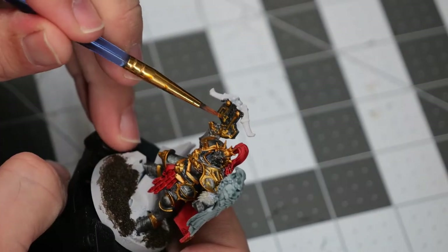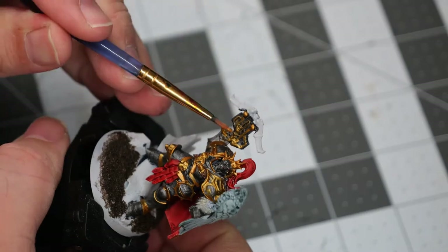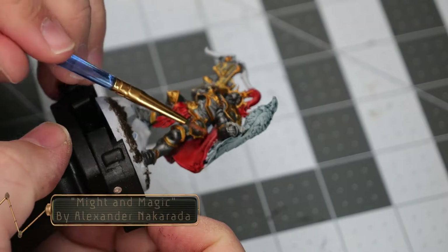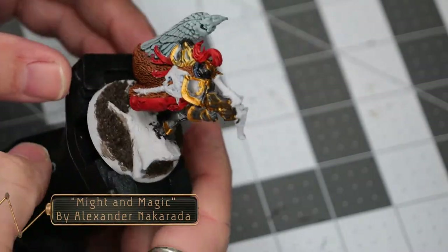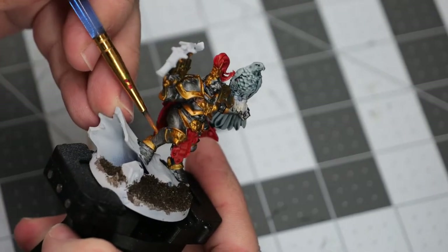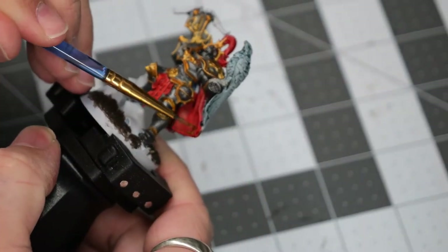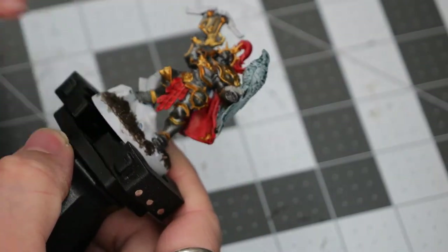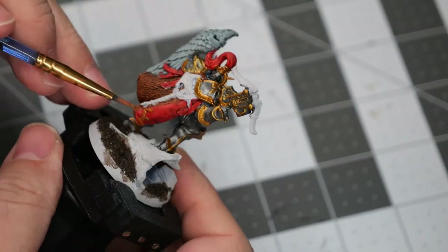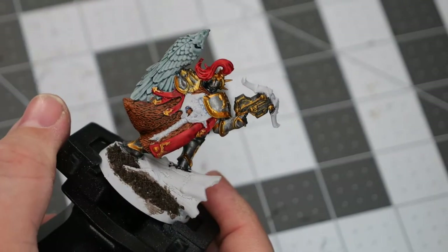Then we're going to do an edge highlight of all of the raised areas on the crossbow pistol. As you can see, the gold is a very strong contrast to the dark armor and really helps the model pop. There are a couple of little embellishments on the cloak, so I'm doing a quick light touch of those with the Retributor Armor as well to give it a nice little pop against the red.